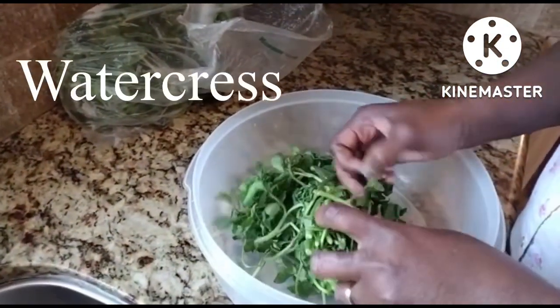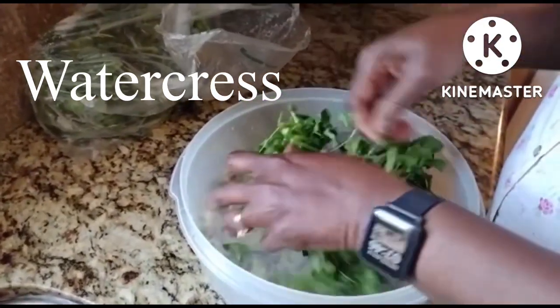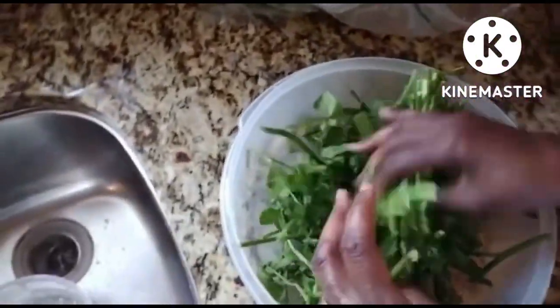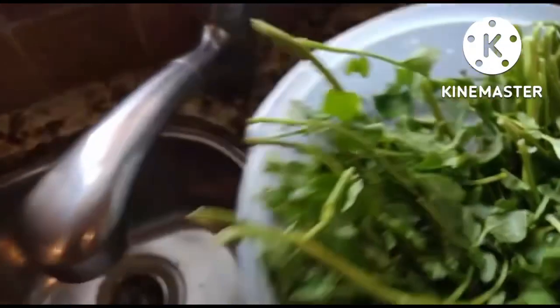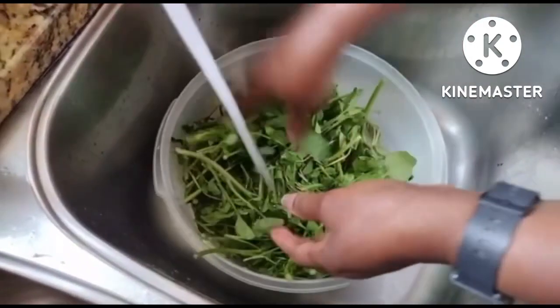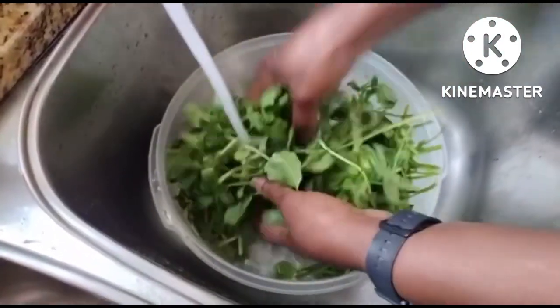Now, I call that 'creso' — I don't know how you call that in English. If Ceci was here, she would tell me. Now, you're going to rinse it, because sometimes it has a little bit of worms, and you've got to make sure that your food is clean and worm-free. No extra protein for us!